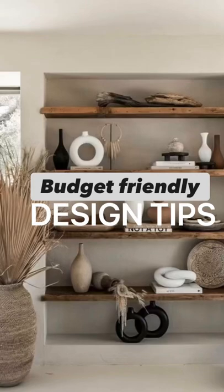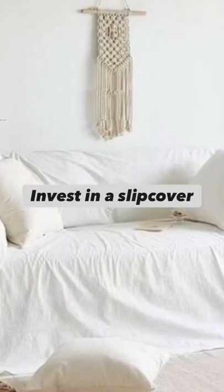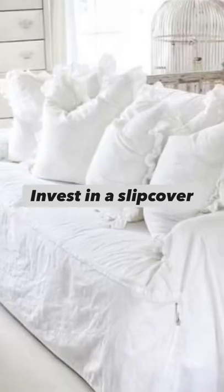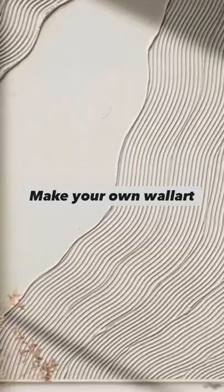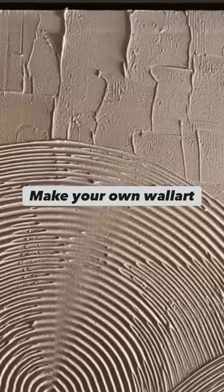Here are some budget design tips that you want to start incorporating. If you have an old couch, you can easily refresh it by investing in a slip cover. If you don't have the money to invest in wall art, make your own — like this plaster artwork that is everywhere.